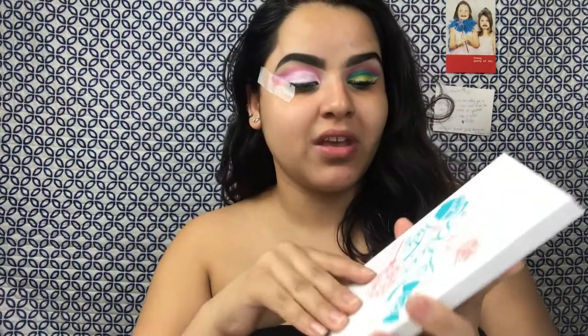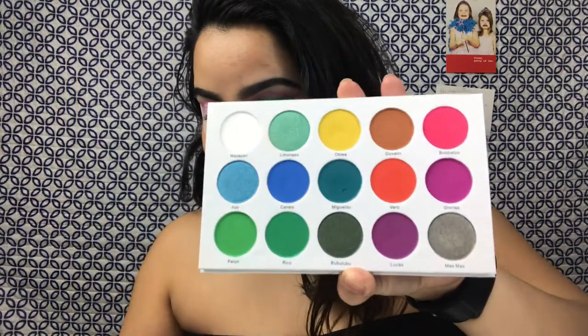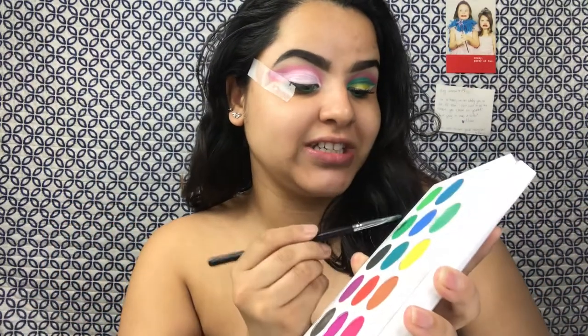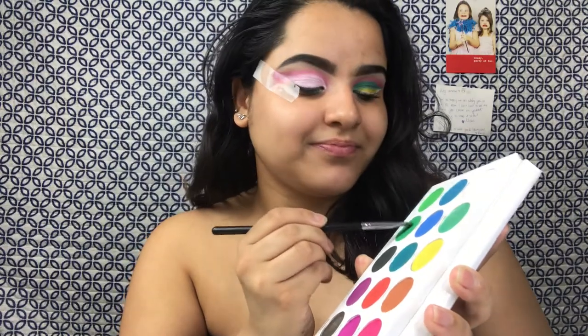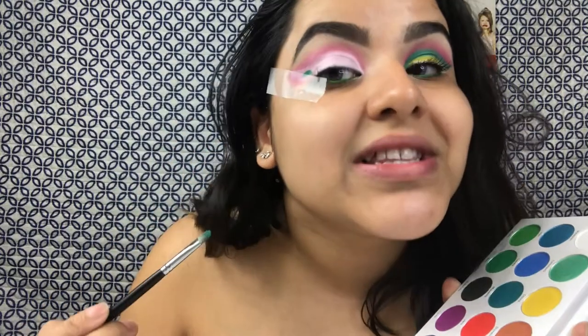But now we're just gonna pack on our green color, and that is the shade Rego right here. And we're gonna be using the Morphe M421 with that shade. This green has become the love of my life very quickly. Do you see that?